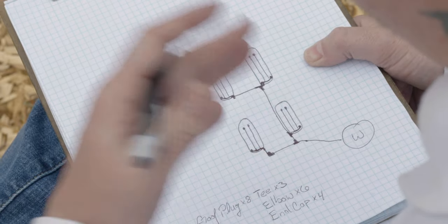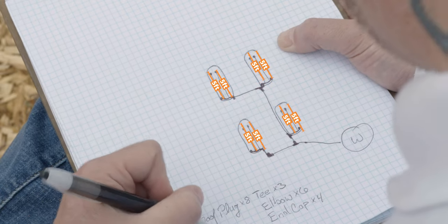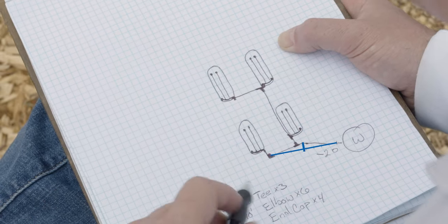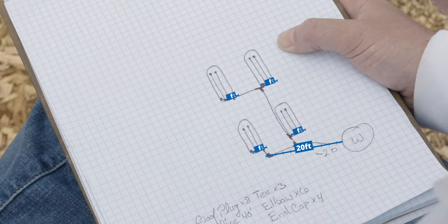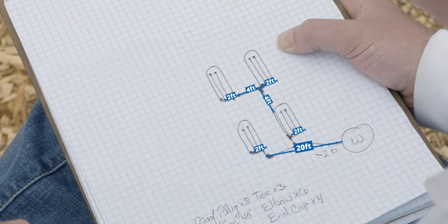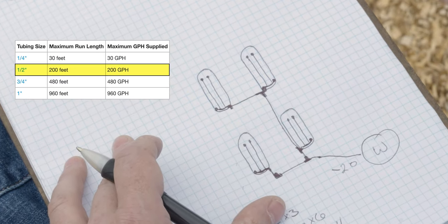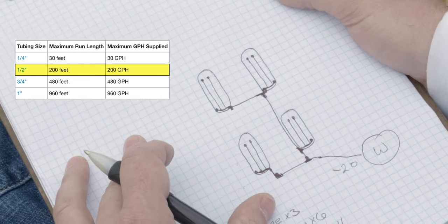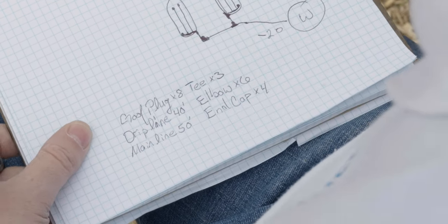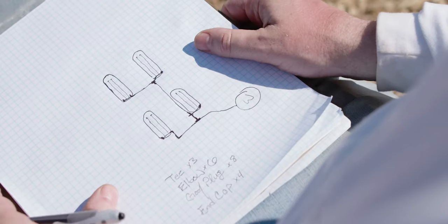Now let's calculate how much main line and drip line we need. Our beds are five feet long and we have two runs of drip line in each bed, so that's 10 feet per bed — a total of 40 feet of drip line. For main line: we've got about 20 feet from the water source, each bed will have about two feet of main line for eight feet total, and about four feet between each bed adds eight more, giving us 36 feet. We'll round up to about 50 feet of main line. Since our main line run is under 200 feet and there's less than 200 gallons per hour going through it, we'll use a half-inch main line. If it were longer or had more flow, we'd bump up to three-quarter inch. The only other thing we need is our half-inch head assembly — the parts that connect everything to the water source. That's all there is to it. We've designed our drip irrigation system, we know the parts and components we need, and now we can place our order.